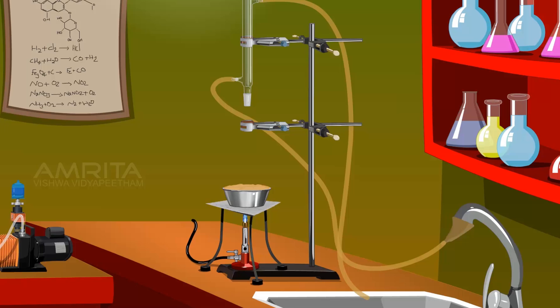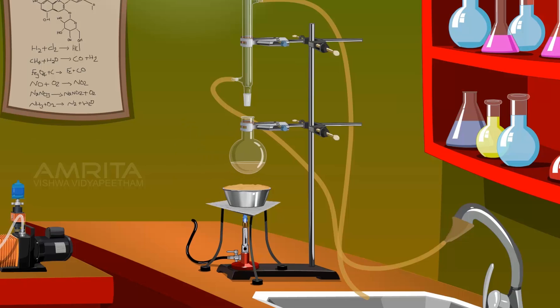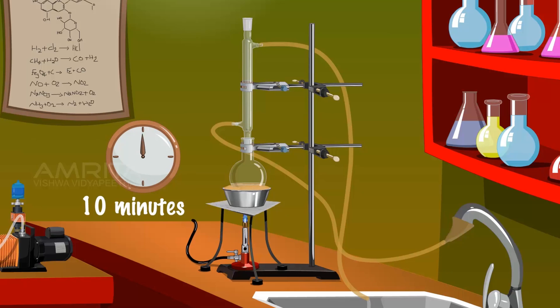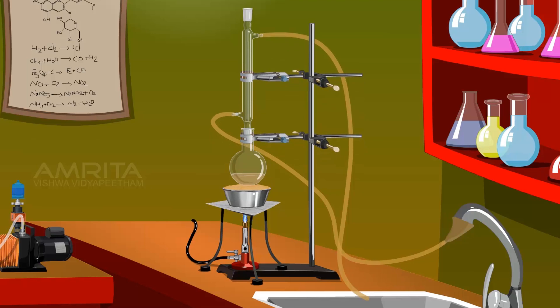Clamp the flask to a stand and fit a water condenser over its mouth. Then place it on a sand bath. Heat the mixture for 10 minutes, then detach the condenser from the RB flask and allow the mixture to cool for some time.